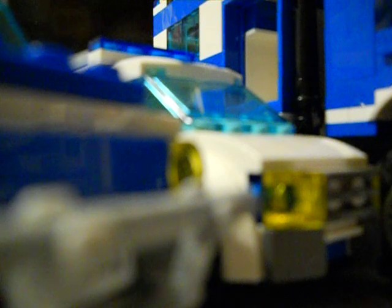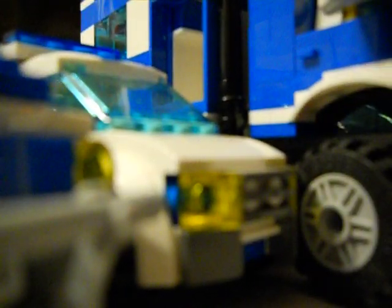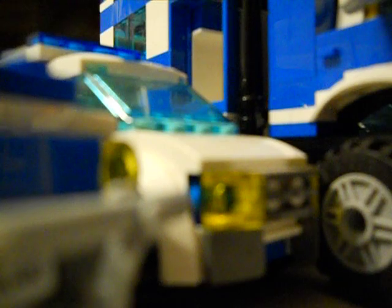The truck that went to it wasn't great. I know it probably looks fine, but to me it was a pain in the rear.